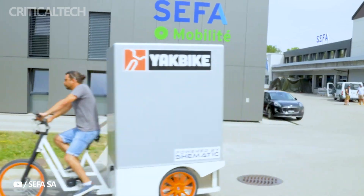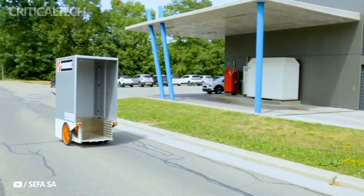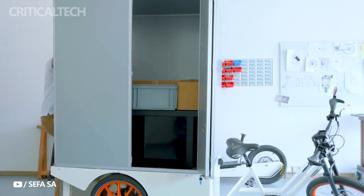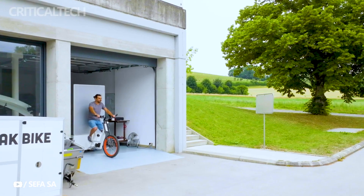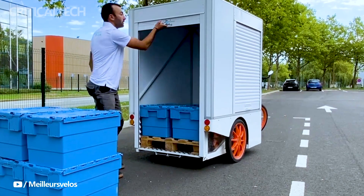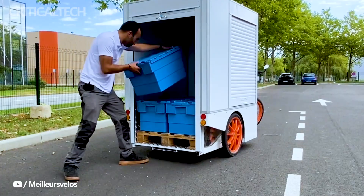Under the Yakbike's sleek exterior lies a potent combination of power and endurance. Each of the trike's dual motors delivers an impressive 170Nm of torque, enabling the vehicle to achieve a top speed of 25 kmph. The 48V 5200Wh lithium-ion battery pack provides a substantial 80 km range on a single charge, with the option to extend it to a remarkable 150 km by adding a second battery.